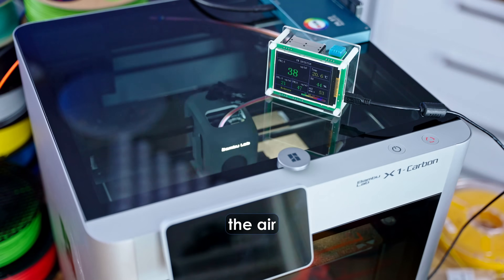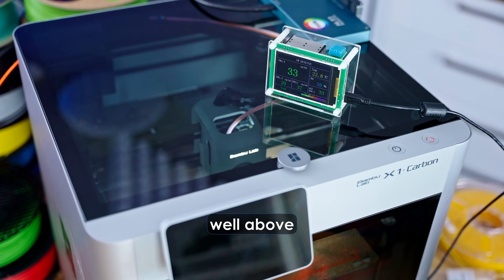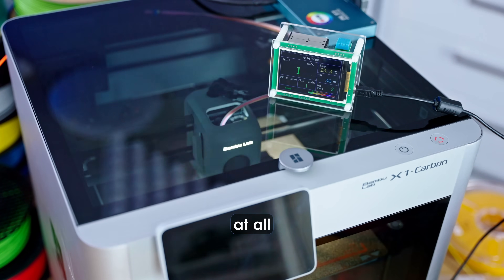With the stock filter, the air in my studio settles in at about 30 micrograms per cubic meter, well above the WHO-recommended safe levels. The same print with the X-Filter barely shows up at all.